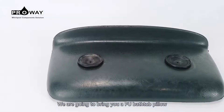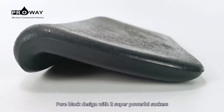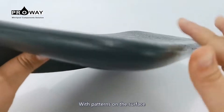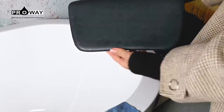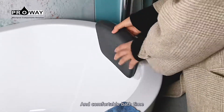Today we are going to bring you a PU bath tub pillow. Pure black design with two super powerful suckers with patterns on the surface. Waterproof and easy to clean, the installation method is also convenient. Having it gives you a pleasant and comfortable bath time.